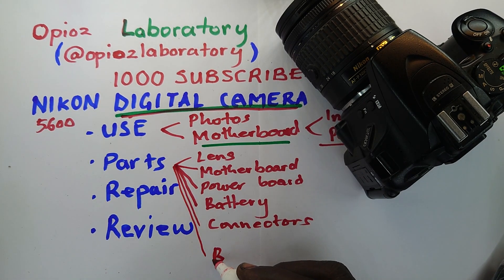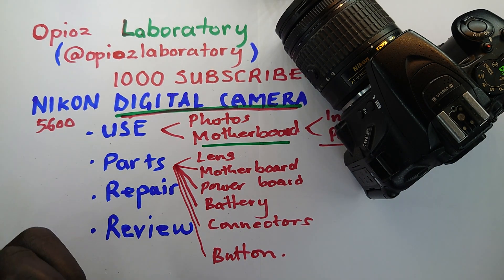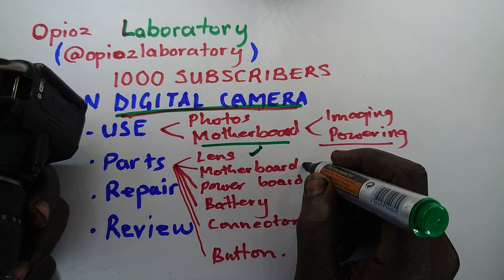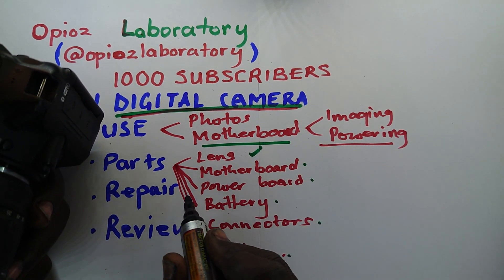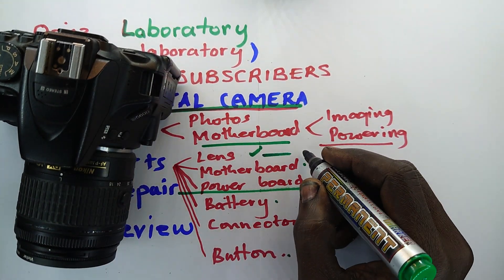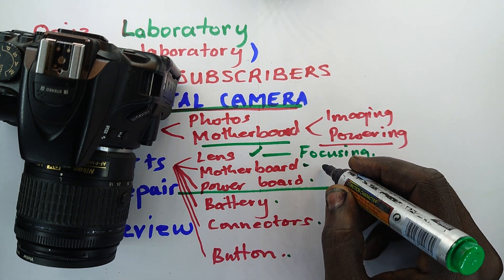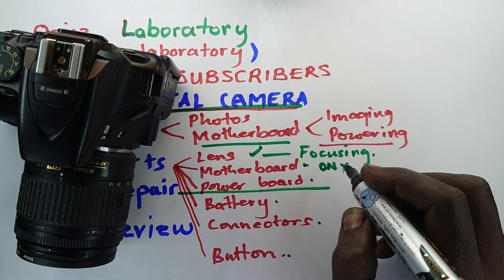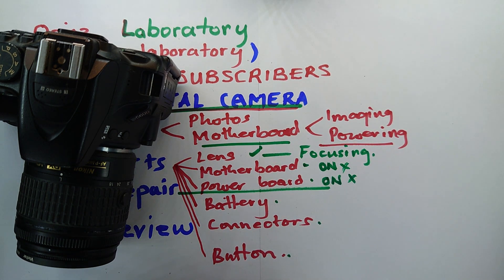Buttons are also part and parcel of the camera. You should be able to identify, based on what the client describes as the symptom, whether it be a lens issue, a board issue, a power board issue, a battery issue, a connector issue, or a button issue. For the lens: if you're having focusing issues, that's likely the problem. For the motherboard: if the camera doesn't go on at all, you're likely going to suspect the motherboard — but first be certain the power board is actually working well.